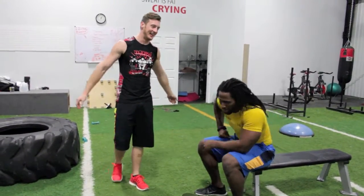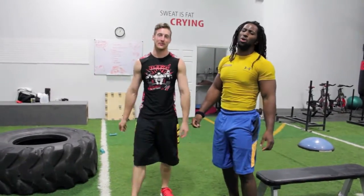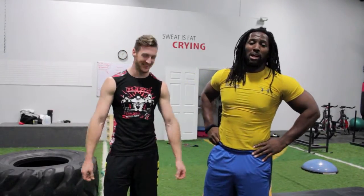Ryan, you didn't have to go so hard on camera! Hey, go hard or go home. That's a great partner exercise — you can see I'm over here sweating while he was talking the whole time. But I did a good job, I made it through.